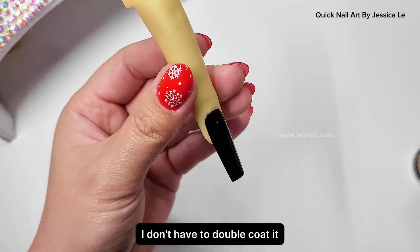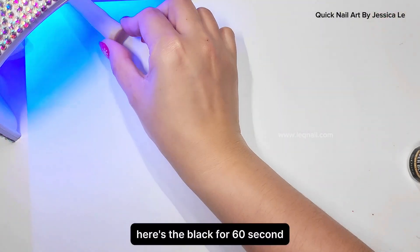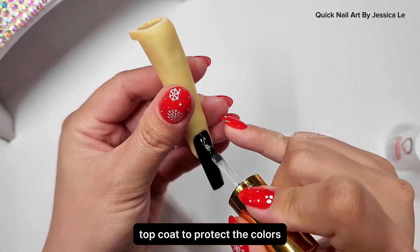I have a super black here, so I'll do a super black background. This one-coat gel color will save me a lot of time — I don't have to double coat it because one coat is already well covered. Cure super black for 60 seconds under the LED lamp.